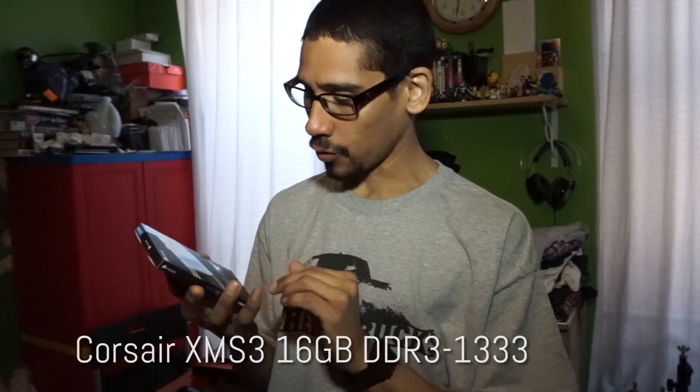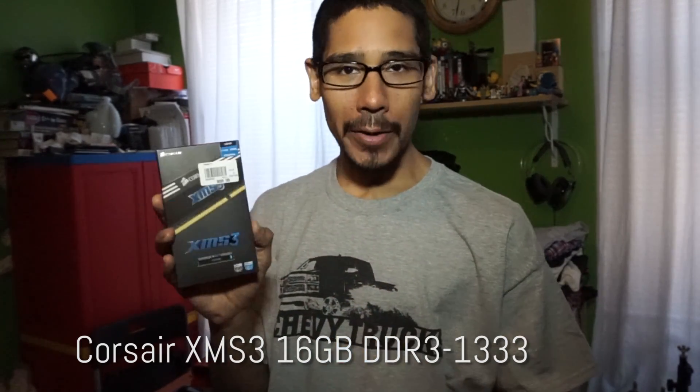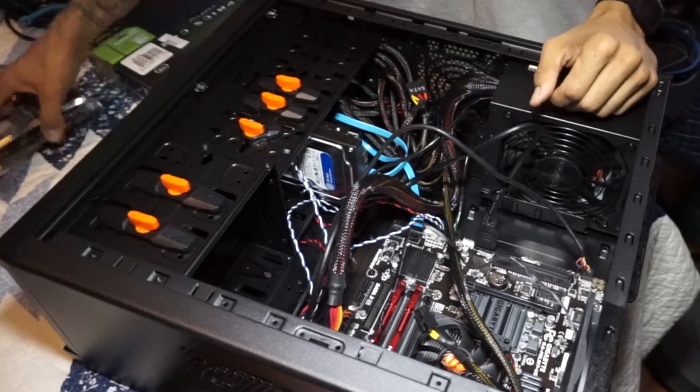I also purchased more memory — Corsair XMS3. These are two eight-gigabyte sticks, DDR3 1333MHz, 16 gigs in total. On the previous build I inserted eight gigs of memory. The last thing I purchased was an Nvidia GeForce GT 730 graphics card — really low end, but for what I need I'm going to be using a virtual GPU within my virtual infrastructure. So I'm super excited. Let's unwrap everything and start installing all the parts.